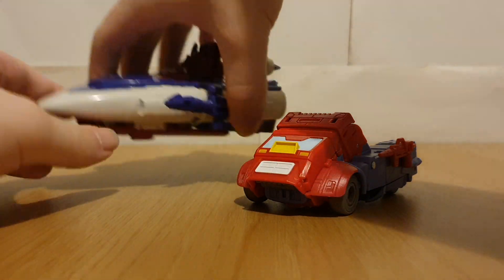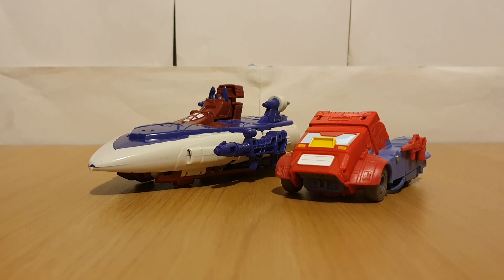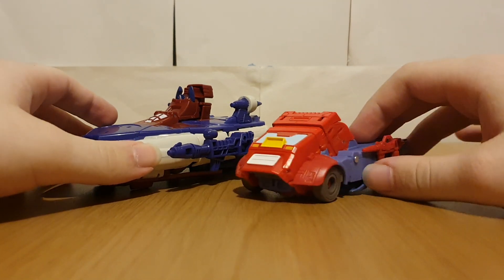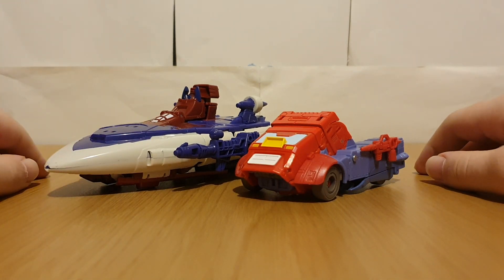Getting these two together — yeah, I quite like how these two look together. It definitely just makes me want to watch War Dawn again, which I think I'm just going to do after I've finished this review.